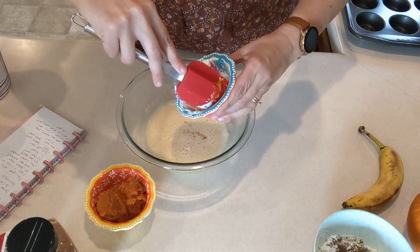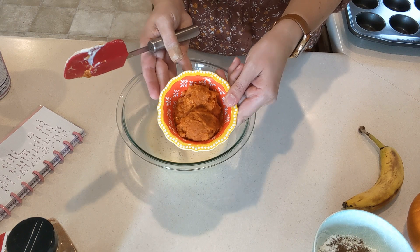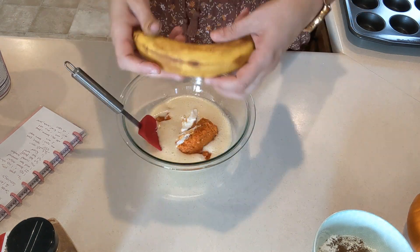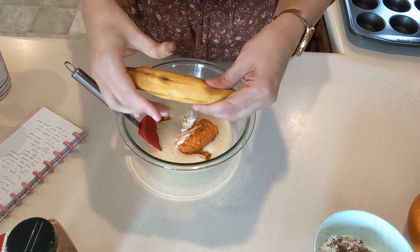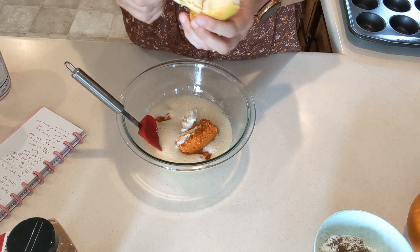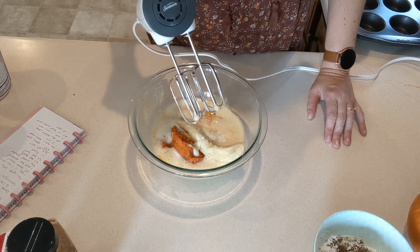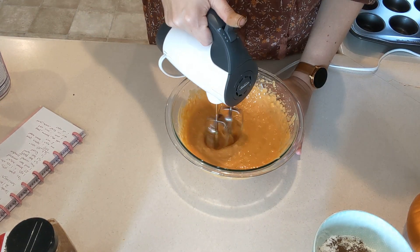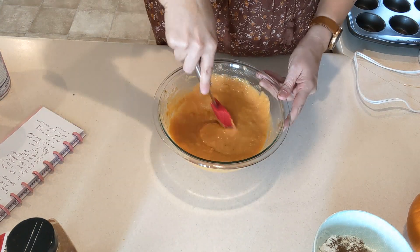We've got this mixed up for two minutes — nice and frothy. Now we'll add one teaspoon of vanilla, one third cup of Greek yogurt, three fourths cup of pumpkin puree, and one medium banana. I'm kind of squishing it up while it's still in the peel so we don't make a massive mess, then I'll add it in. We'll use the hand mixer to mix this up. Smells good already!